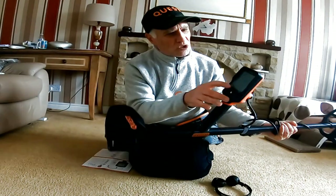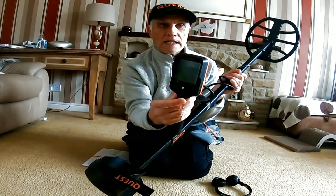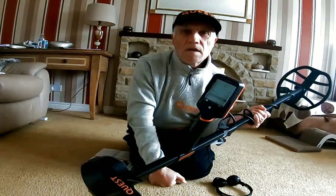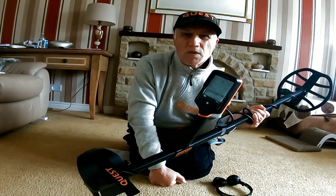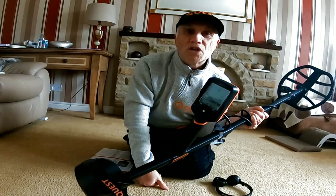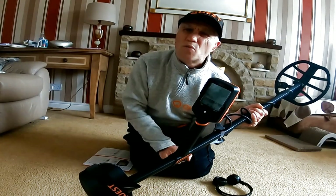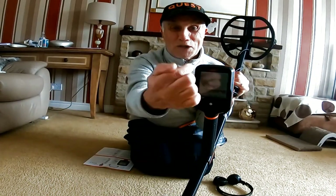It's very easy to turn on - just the power button there. The sounds are defaulted at tone two, which gives a very high pitch noise - I don't like that. I'll put it on tone three, which lowers that tone a little bit to what I'm used to. It's brilliant, very similar to the Equinox settings.